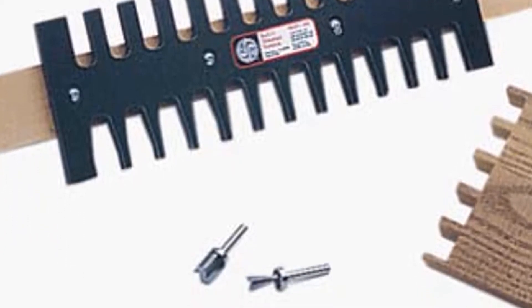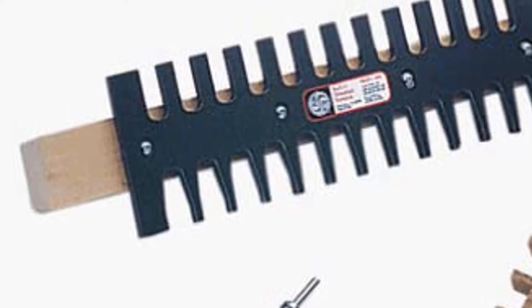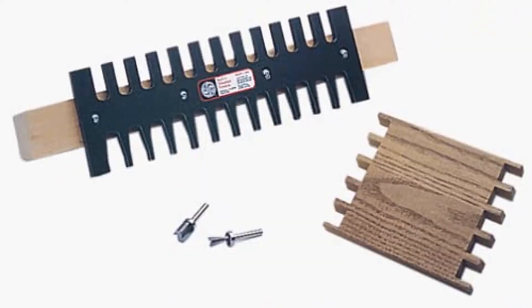When you buy the Keller System, the kit comes with a phenolic guide, a straight bit, a standard dovetail bit, ball-bearing template guides, and fully illustrated instructions to help you use it effectively.